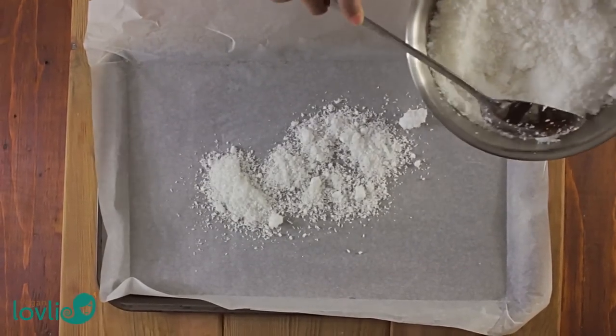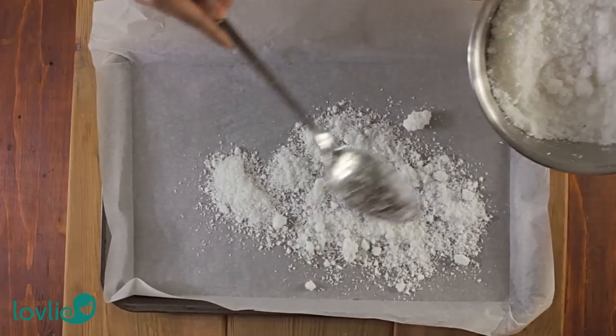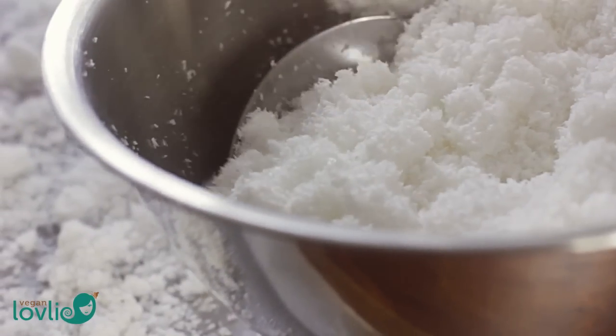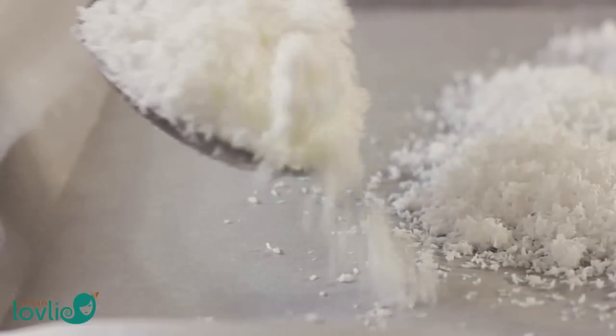I'll leave the link in the description. I like to save the coconut pulp obtained from each batch of coconut milk and freeze it until I have a certain quantity. Then I can make a larger amount of coconut flour at a time.